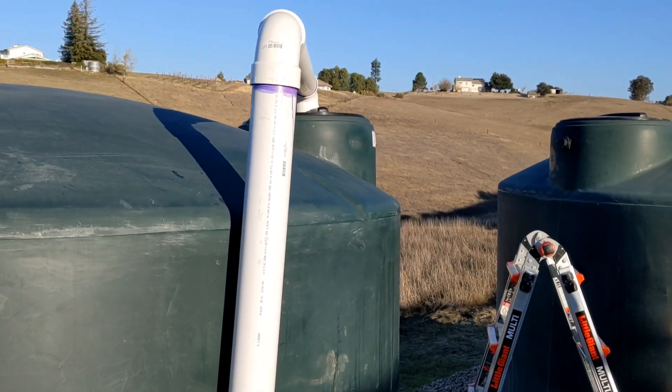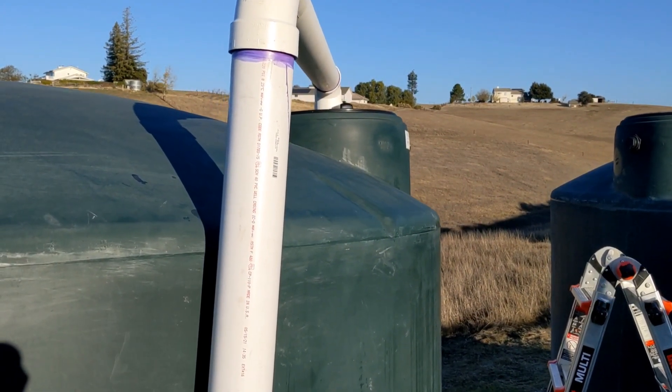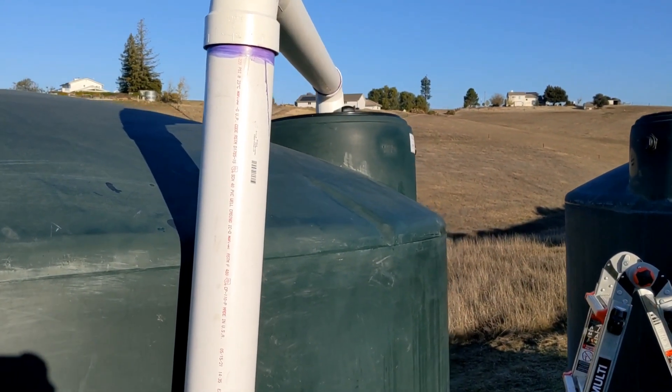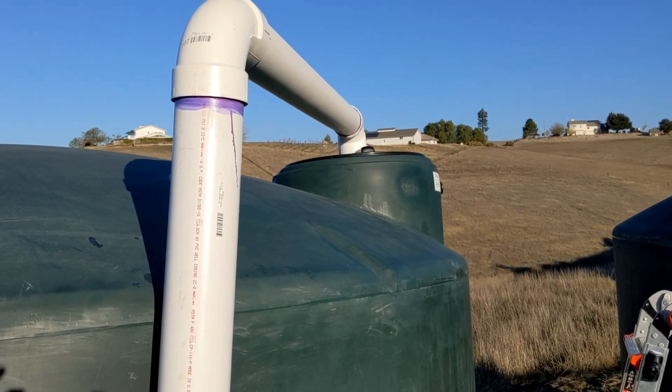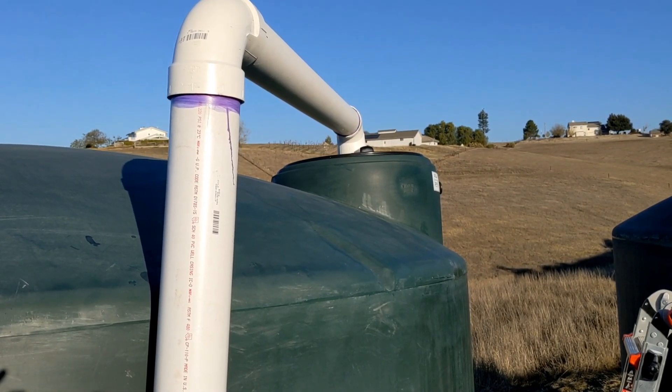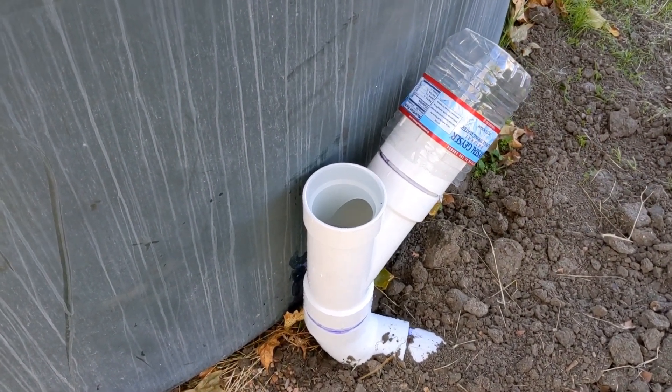Do you hear this? It's finally reached the tank — this is music to my ears! We'll see how much rain water I'll be able to collect this winter. And here's another test we are doing on the other side of the house.